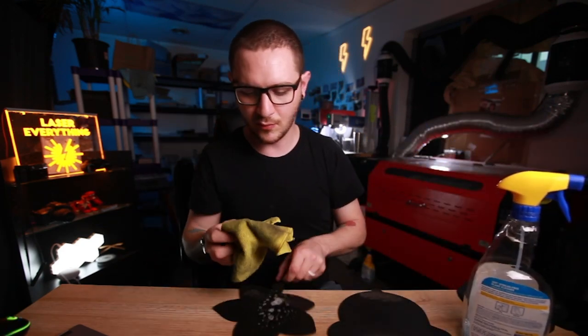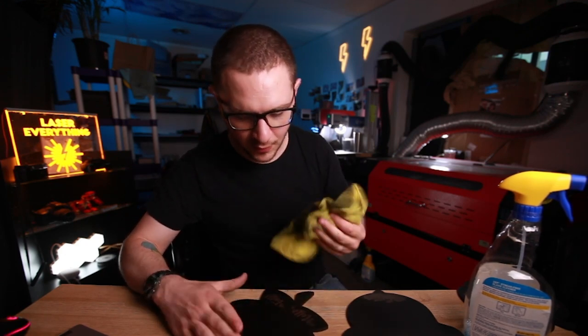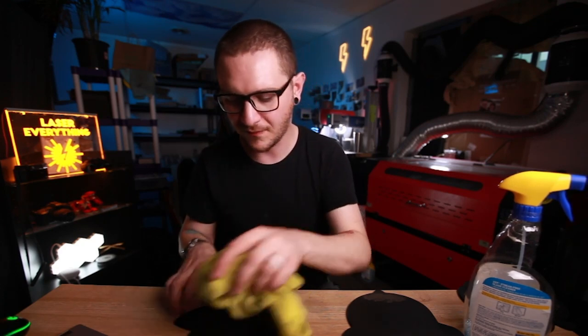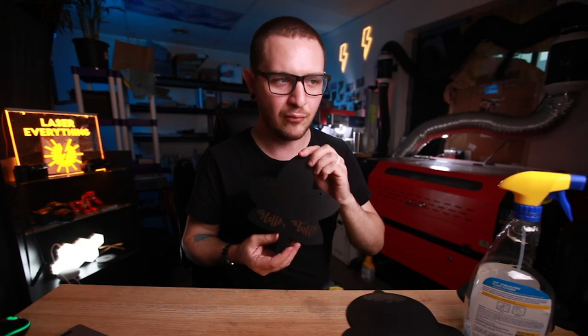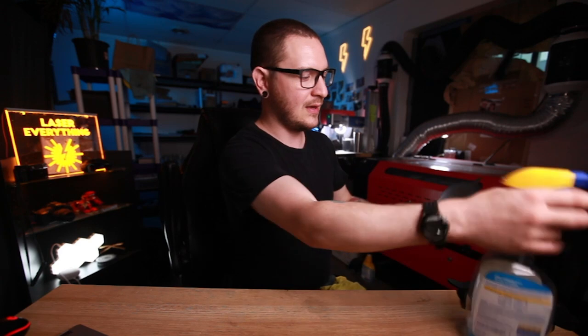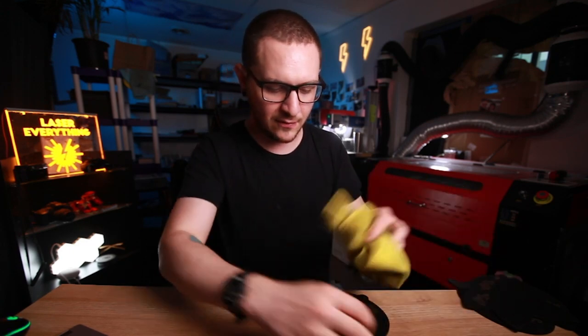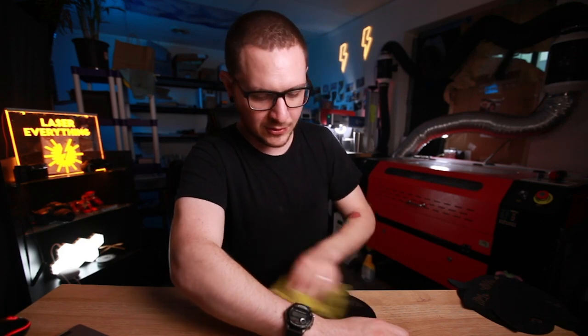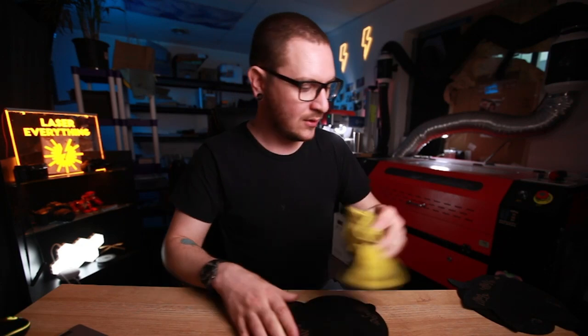Here at the desk, you can see these are really dark - but luckily they're easy to clean up. Just hit them with a little bit of Windex, then take your microfiber cloth and give them a quick wipe down. You want to make sure you go with the grain of the engraving - if you go against it, it can cause little rips and tears in the surface of the MDF that don't look very good. Especially while it's wet, go with the grain and you'll get a nice bright brown finish. Just a quick spritz of Windex to get all that carbon and dust off.